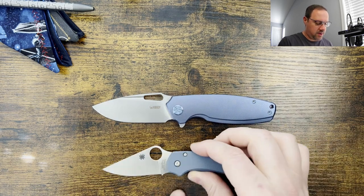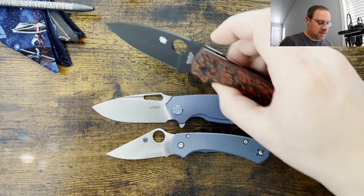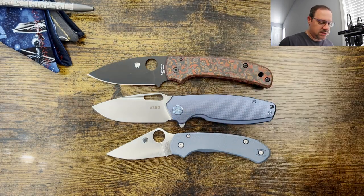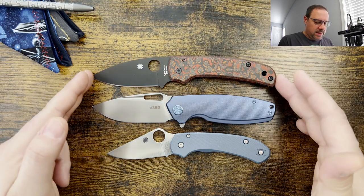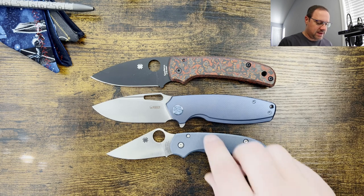So, Spyderco Para 3. As you can see, the Tidious is a full-size knife, and here it is against the Spyderco Shaman. So definitely more in line with the size of the Shaman. Really nice full-size knife. I'm digging it.